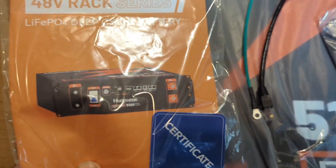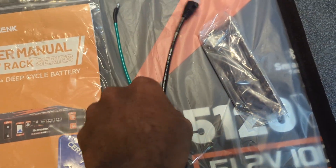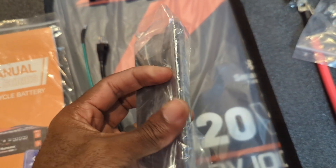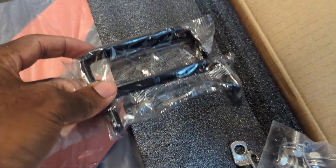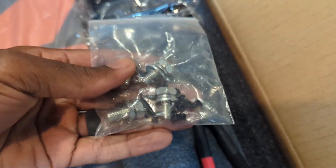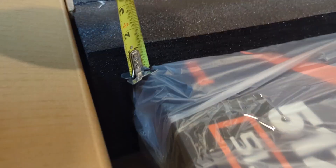In the box you get the user manual, grounding wire, communication cable, side brackets that go on the front of the battery, handles that can also be attached to that bracket, the battery terminal covers, the handle that can be attached to the side bracket, the fastener for the battery terminal and the side bracket, and battery wires.